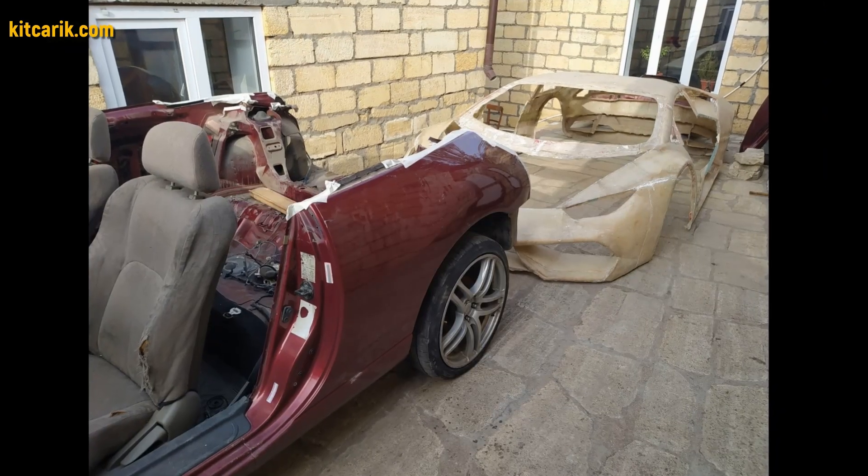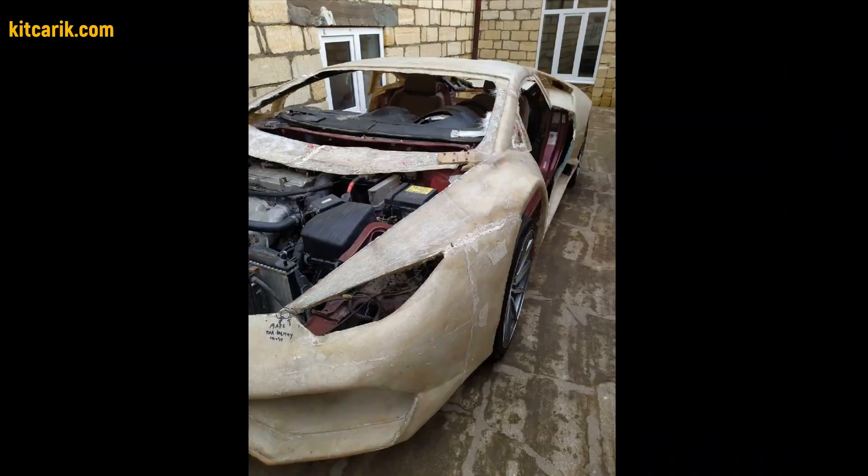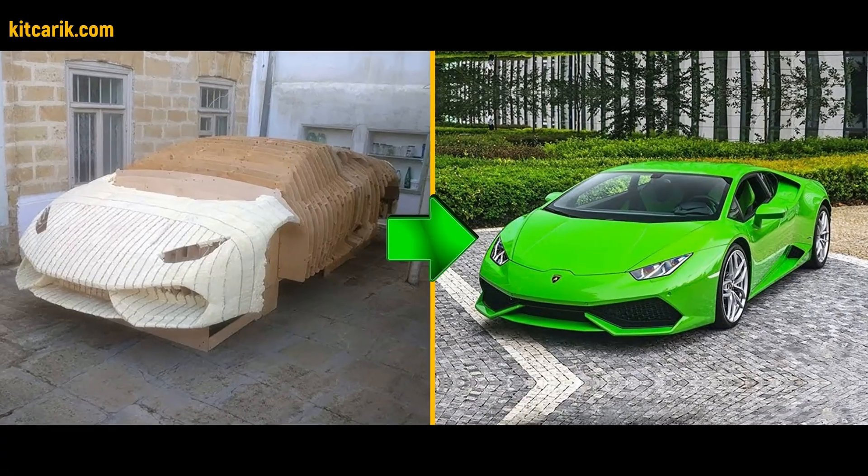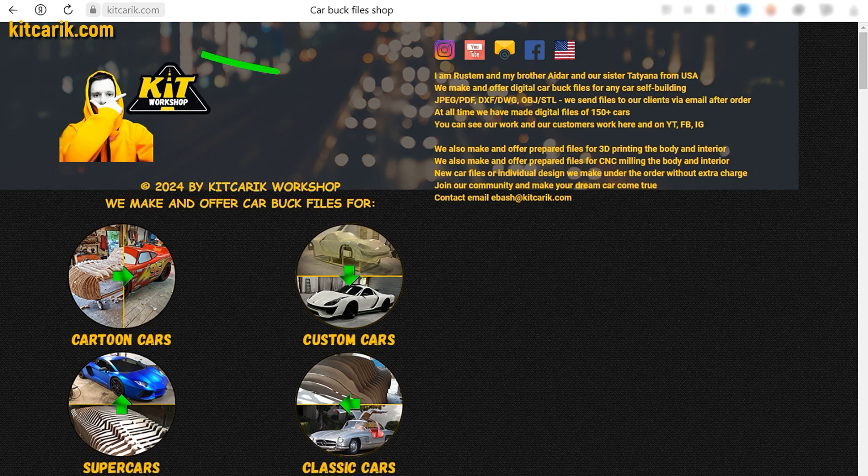The most important thing is to make the body — it's like Lego, but for men. Many of my clients make this without any experience. If you need digital car body buck files for self-building a Lamborghini Huracan replica yourself, then welcome!